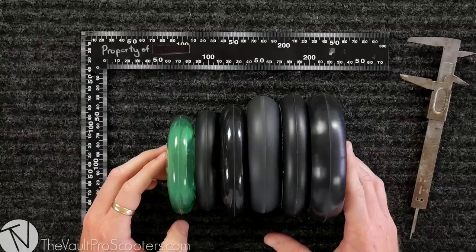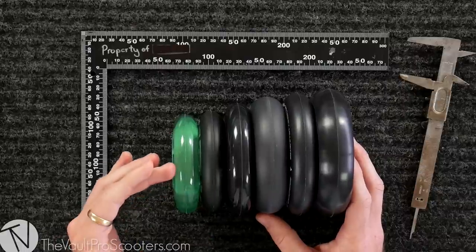Welcome back guys, today we are in the scooter lab. We're gonna be teaching you all about wheel size — let's get into it. Just like us human beings, wheels come in all shapes and sizes.